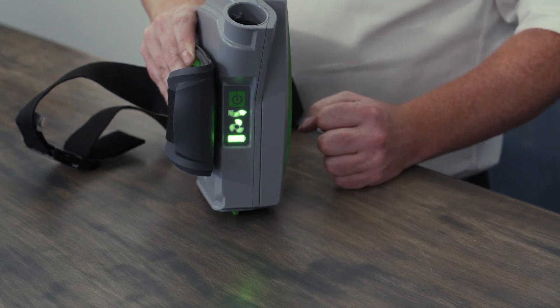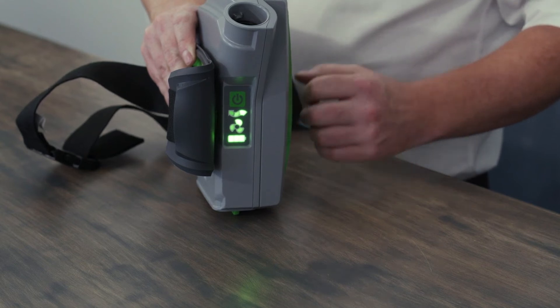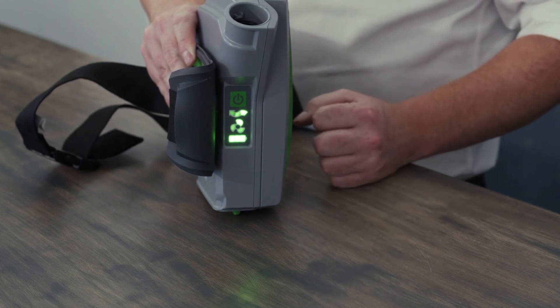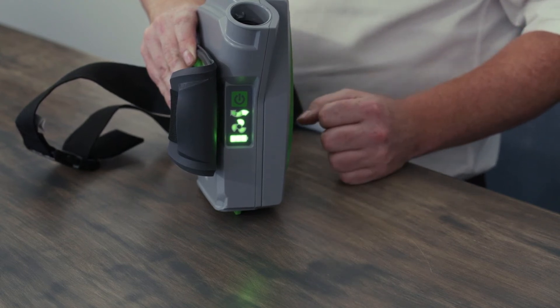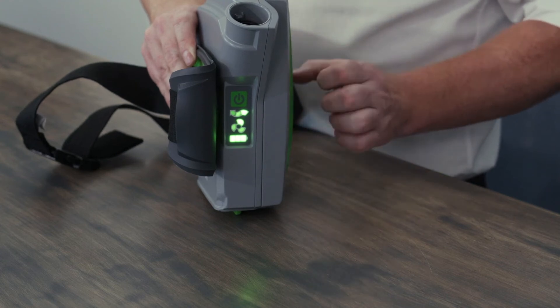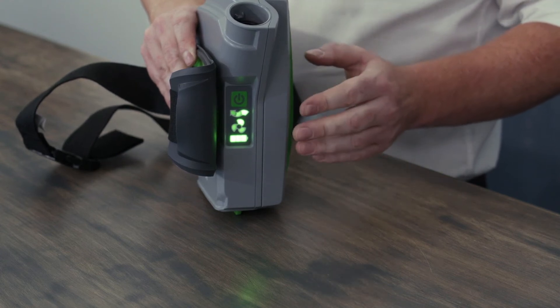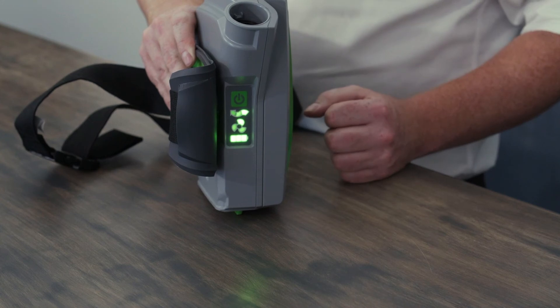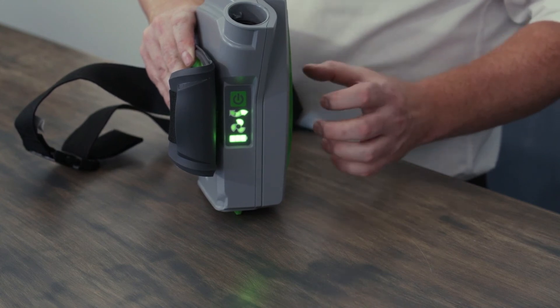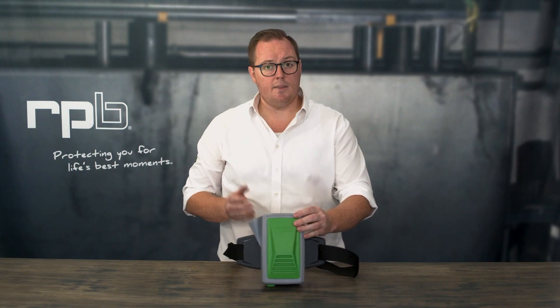Once the unit starts to alarm and vibrate, that's an indication that there's around 10 to 15 minutes of charge time left on that battery before the PAPR will completely shut down. So it's important that once the alarm and vibration occurs — as a battery life indicator — that the battery gets recharged or replaced with a fully charged battery so you can continue normal operation. That explains the LED indicators on the PX5 PAPR.